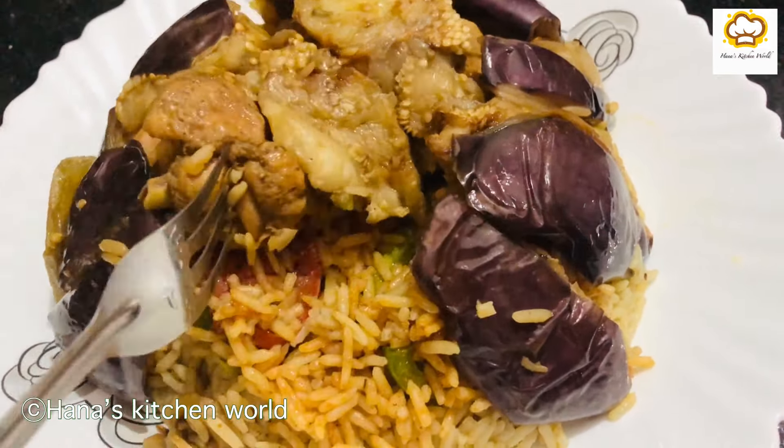I will fry the rice and cut it like that. I will cut the carrot. I have capsicum, potato, and soy sauce. I will fry it in the pot.